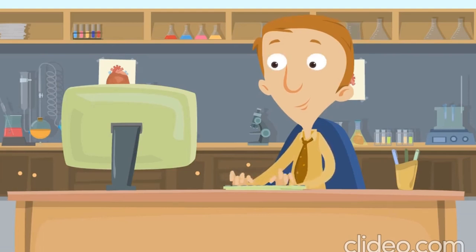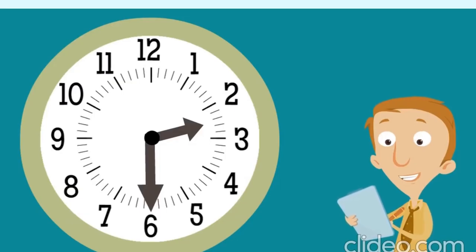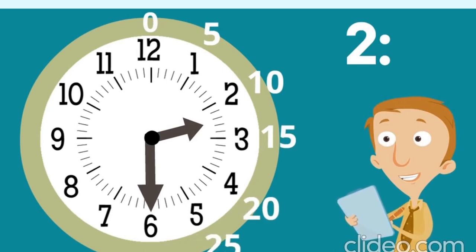Now we are going to change things up. Just remember our trick — count by fives. Let's figure out what time this clock is showing. The hour hand is between the two and the three. When the hour hand is between two numbers, the hour is the earlier number, so the hour is two. The minute hand is pointing at the number six. We count by fives: zero, five, ten, fifteen, twenty, twenty-five, thirty. So the time is two thirty!